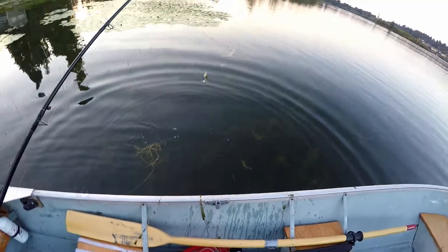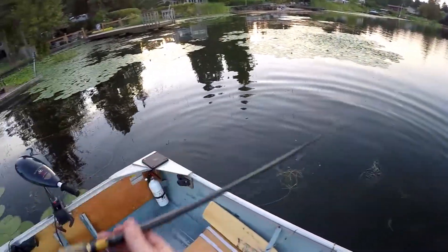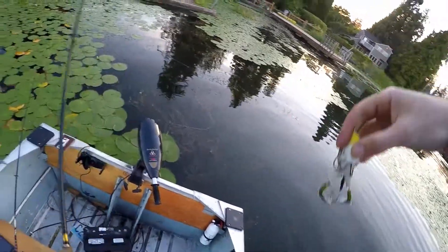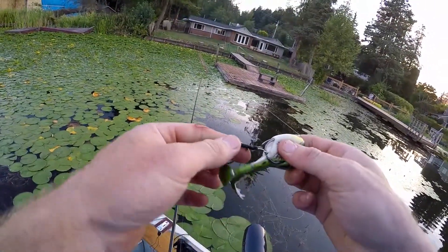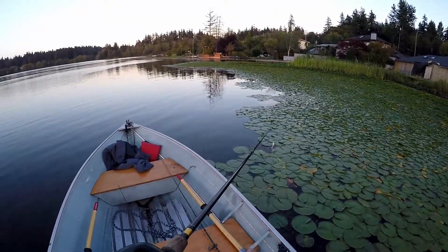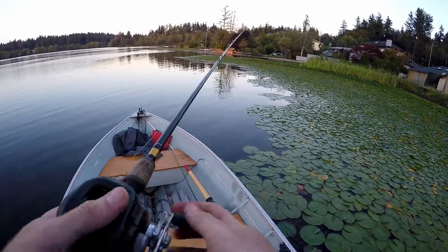If you fish in Washington, tell me what I'm doing wrong. I don't catch fish on frogs out here. There's certain lakes where you do, but for the most part I just struggle with the frog. I've had a couple blow ups on this Lunker Hunt Prop Frog this year.